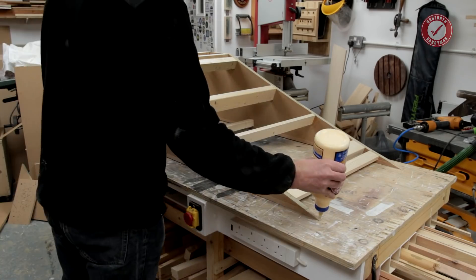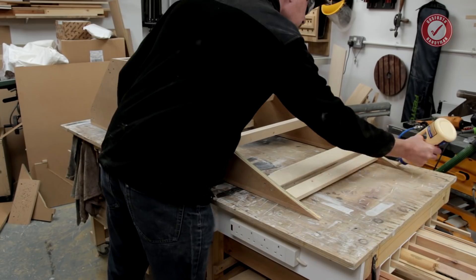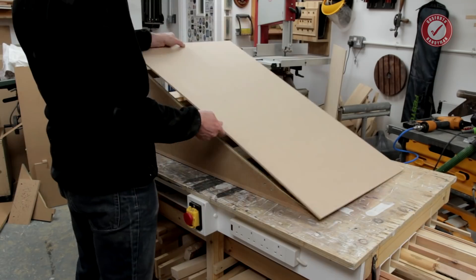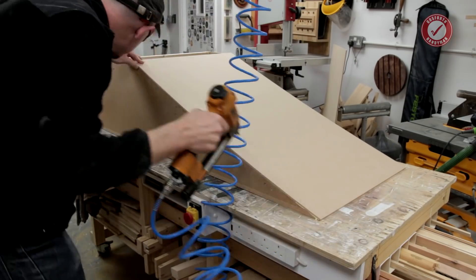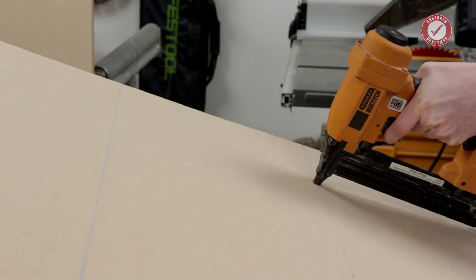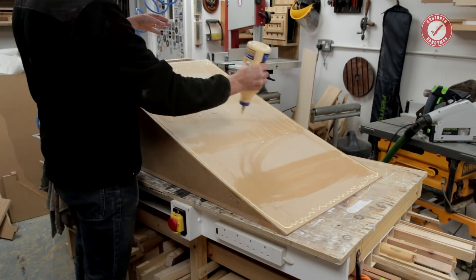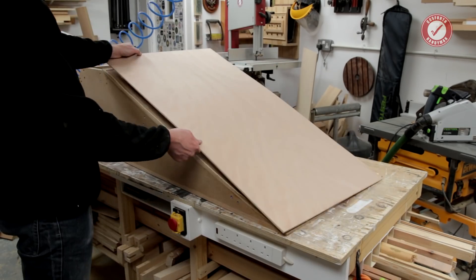For the main ramp top I'm using a lamination of six mil MDF and five and a half mil hardwood ply. Both are very easy to bend, and once glued together they form a very rigid structure. The MDF gets glued and brad nailed in place on the underside to form the main shape. The plywood is much prettier and more hard-wearing, so that goes on top — again glued and brad nailed in place.